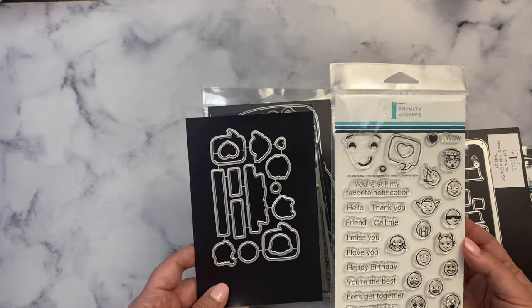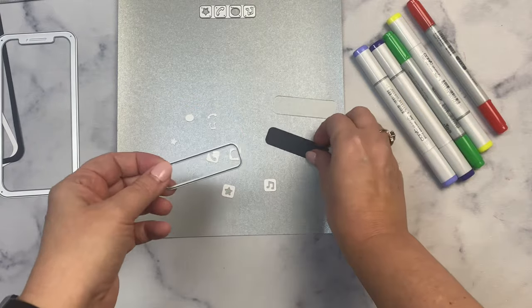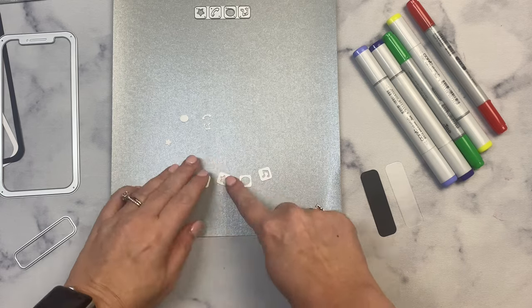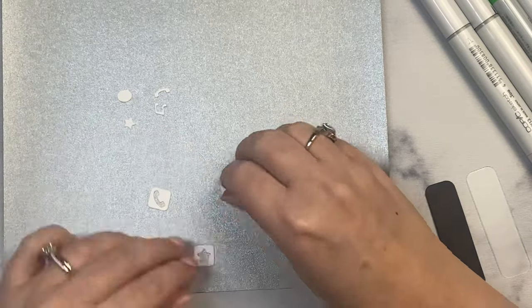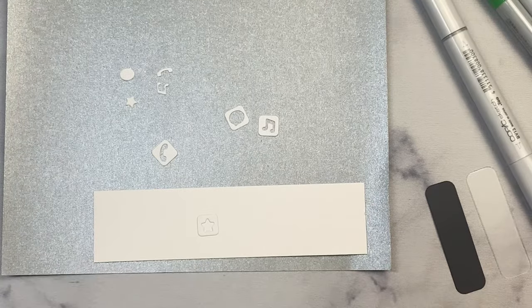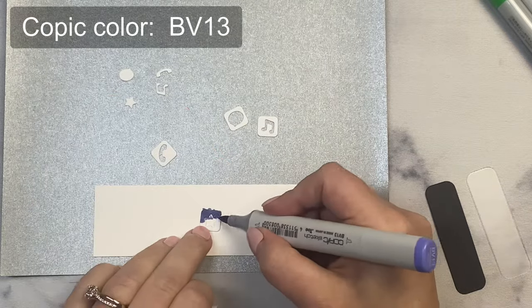Off camera I went ahead and cut out the cell phone frame out of black and white cardstock, plus I cut the app bar and icons out of both black and white. I also cut out some frosted acetate I saved from packaging — it's perfect to lay on top of the black to make it look like the translucent bar on an iPhone. I'm first going to color all of these app icons. I've selected a few Copic markers in colors that match the apps. Starting with the movie app icon, it's purple, so I'm using BV17 for the darker shade and BV13 for the lighter shade.